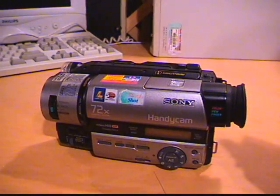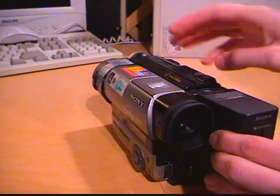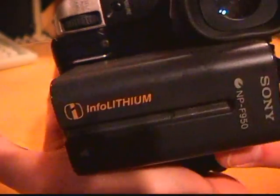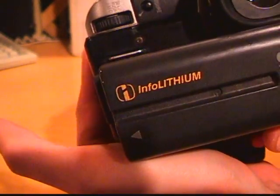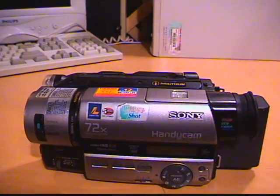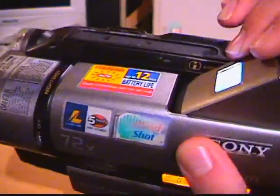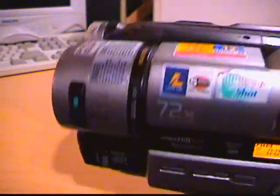Sony's biggest battery just pops right on here. It has the InfoLithium battery which has a chip inside that tells the camera how much battery life is left down to the exact minute. You can turn it on into camera mode, the little LCD lights up, and there's the lighting sensor for the color viewfinder. In daytime it senses and makes the viewfinder brighter; at night it makes it darker. Here's a view of that color viewfinder where the menus appear.